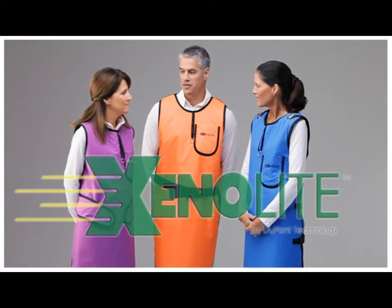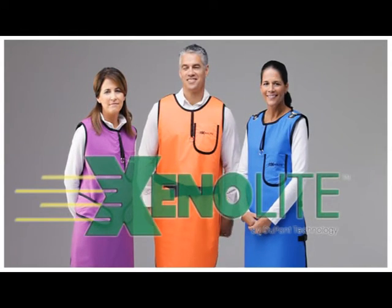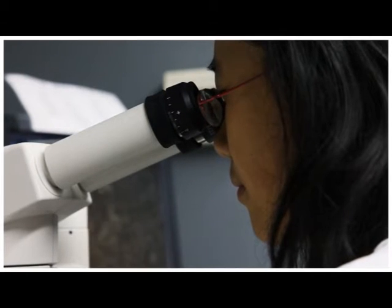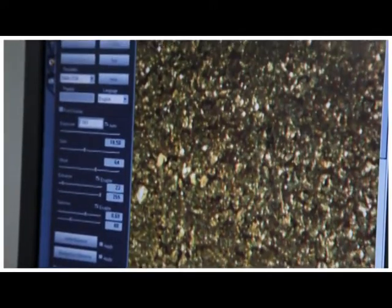Xenolite, the world's lightest weight x-ray protection. Born out of the physics and polymer science of DuPont's research labs 20 years ago, it was the scientific and manufacturing capabilities at LightTech that have made Xenolite the most recognized lightweight x-ray protection product in the world.